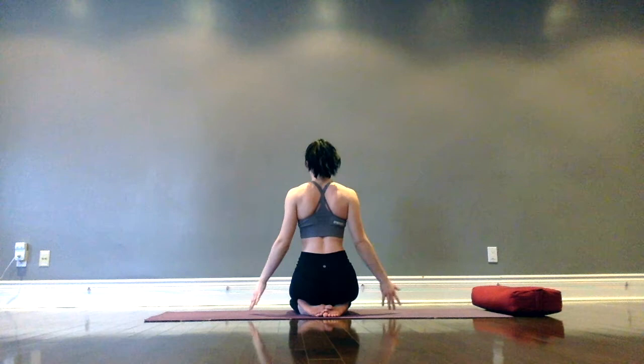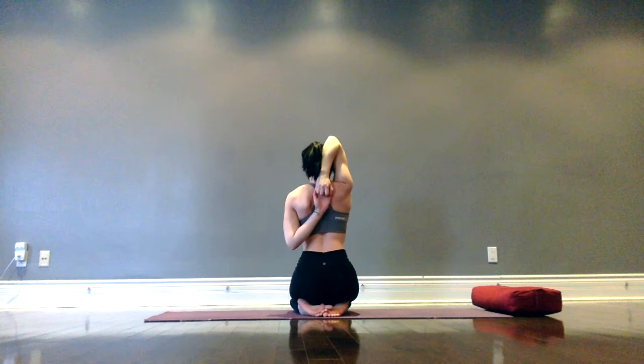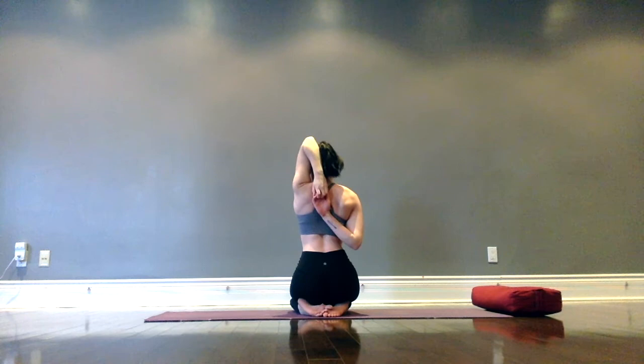Draw the right arm up to the sky, then slowly bend the elbow so the palm of the right hand is falling back behind the neck, touching the upper back. Bend up at the left elbow, reaching the left hand to interlace with the right — cow face arms. If you can't reach, feel free to use a strap. Release arms down, inhale rise, left arm up, bending back so the left palm faces the upper back, then bending up at the right elbow to interlace fingers. Getting the hands as close together as possible — really open up through the heart, don't let the chin fall towards the chest. Lift the heart and smile.